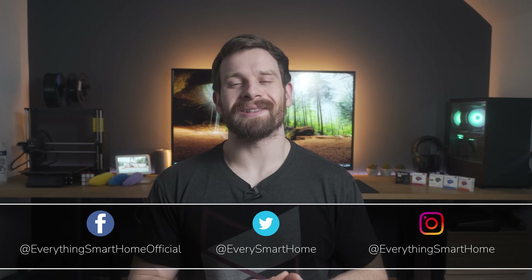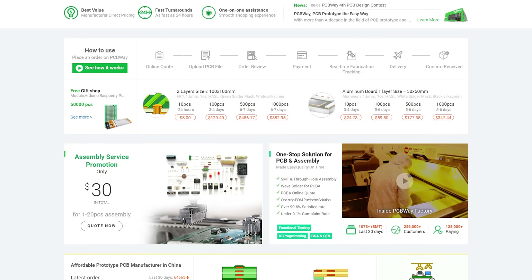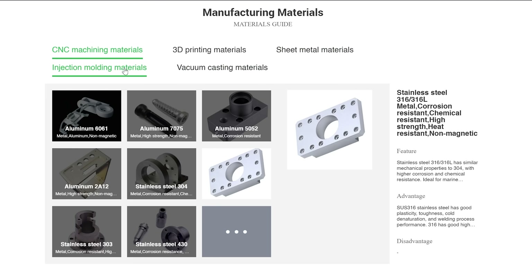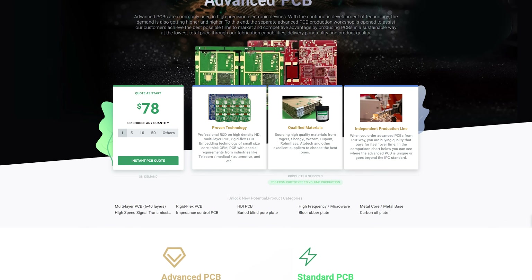Our sponsor is PCBWay — a one-stop shop for all of your electronic project needs, offering high quality PCB printing services, CNC, 3D printing, injection molding, sheet metal fabrication, and everything else you need to make your DIY project become a reality. Check them out with the link in the video description.